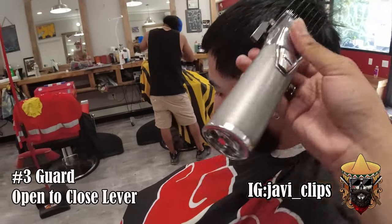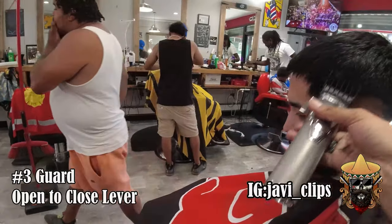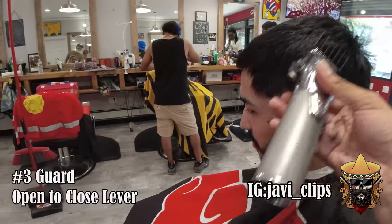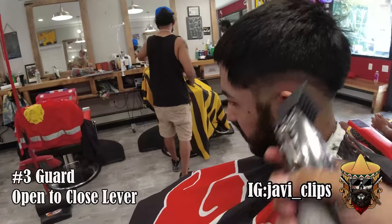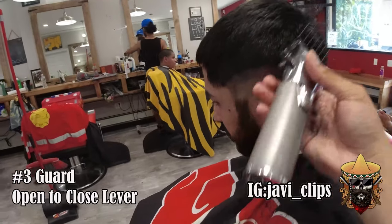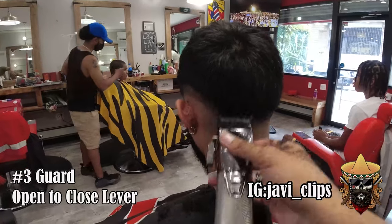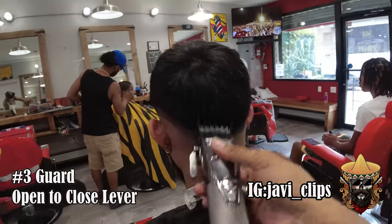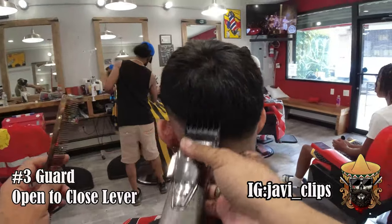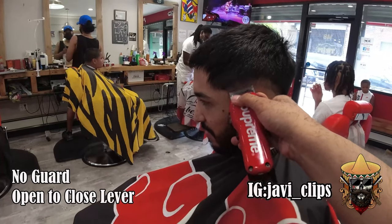We're gonna go with our three guard open to close, following that same guideline. I went from three open, three halfway open, three close. Same thing all the way around the head — I did it on his left side, then the back, then the right.